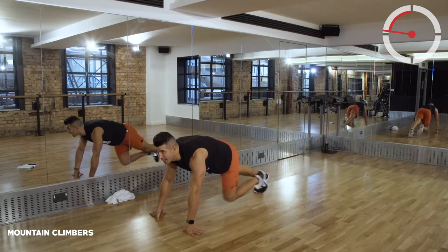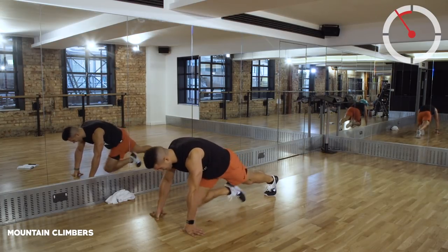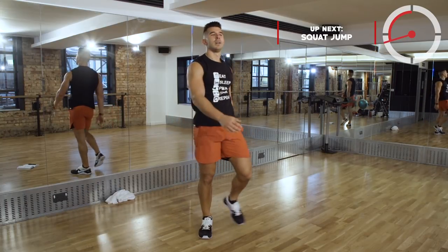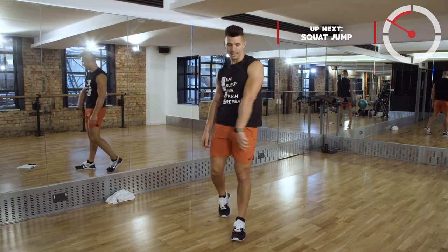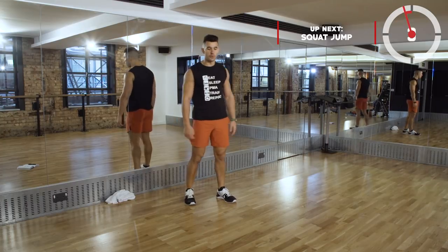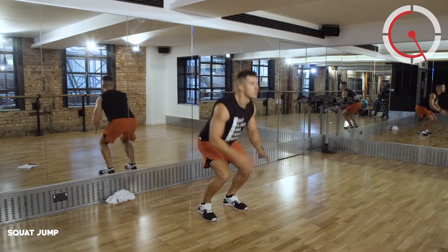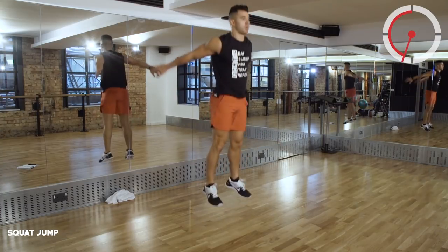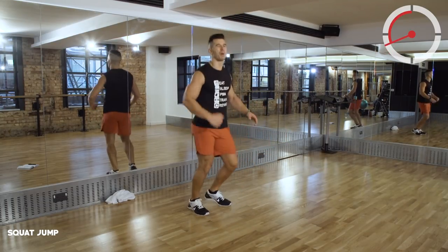We've got about 15 seconds remaining. Keep working to the buzzer. The 10th movement is going to be a squat jump - without hitting your head on the ceiling! Squat jumps for 40 seconds, let's go. Halfway through, we've got about 18 seconds, keep moving.